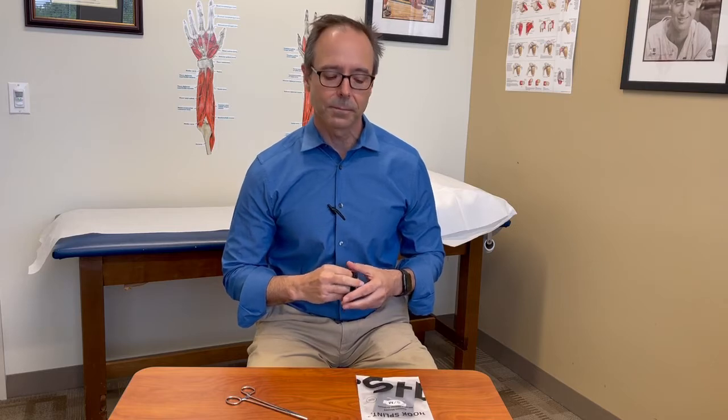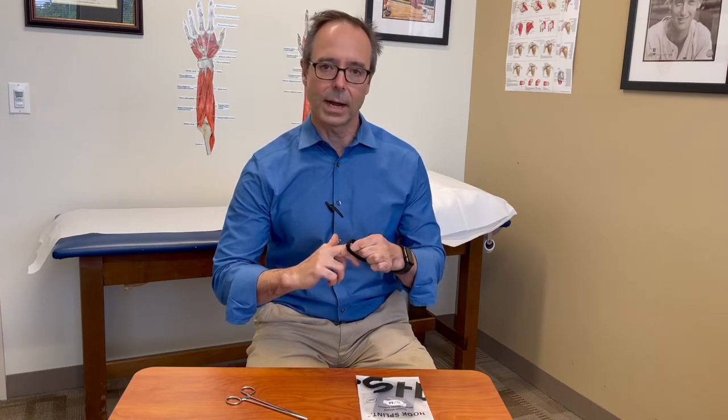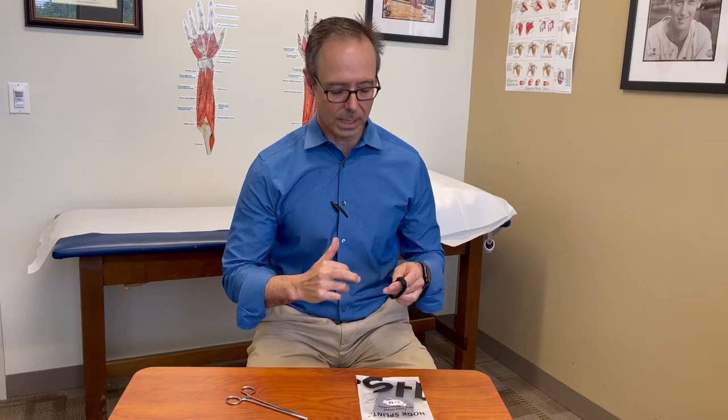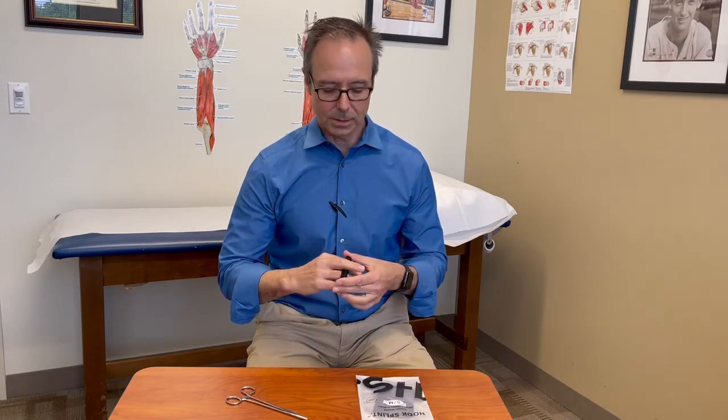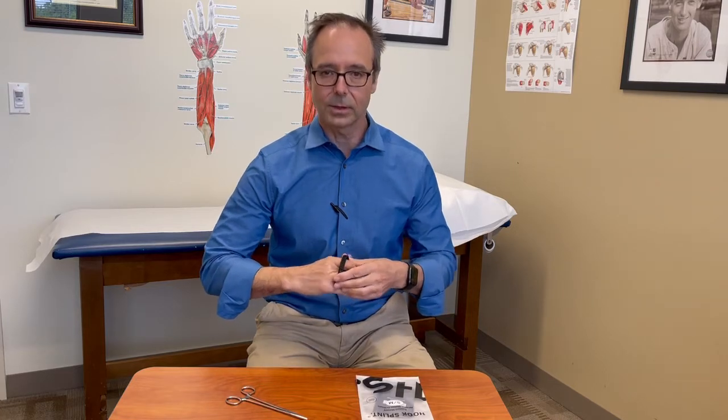We use it now for, among other things, PIP flexion contractures and boutonniere deformities, which are treated relatively the same way with keeping that finger in relative flexion. Today we'll talk a little bit on how and why that works. So if you have a PIP contracture from trauma or a PIP contracture from a boutonniere deformity, your HookSplint can be used keeping the finger in relative flexion.